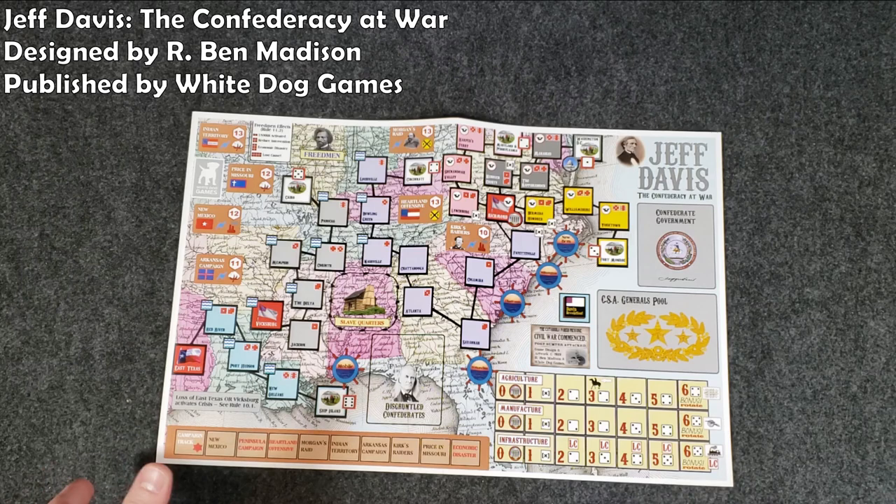Hey everyone, Wayne here. Today we are doing a quick versus video. I've only done I think one other versus video, but I finally have an opportunity to do another one and I jumped at the chance. So what are we looking at today?